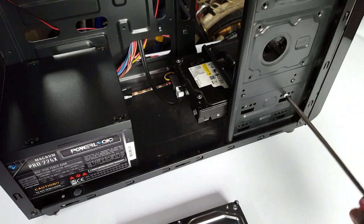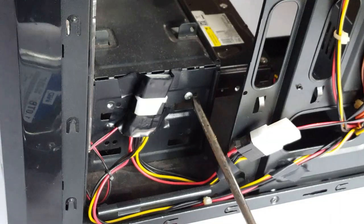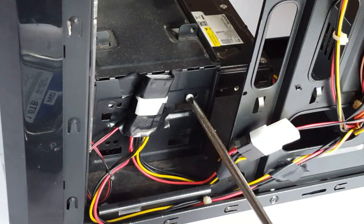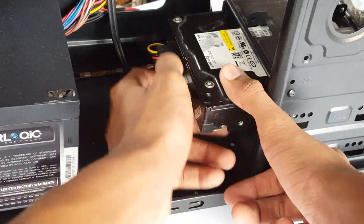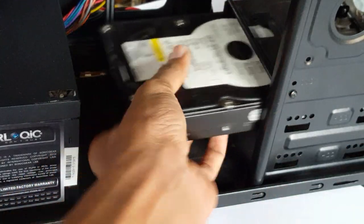Now I am going to remove my old Western Digital Hard Drive, and before doing that I have to remove my screws on the four sides. I am going to remove my SATA and power cable, then put my old hard drive out.